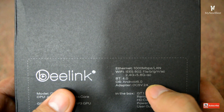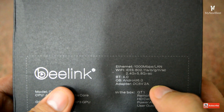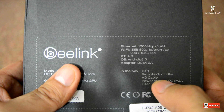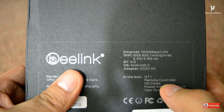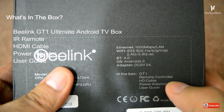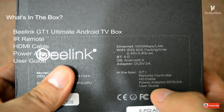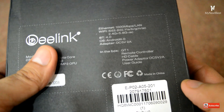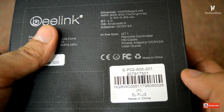It has a 5-volt 2-ampere adapter. In the box we have the Android TV box, remote controller, HDMI cable, power adapter, and user guide. It's the EU plug. Let's open it up and see what we have inside the box.